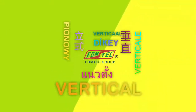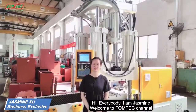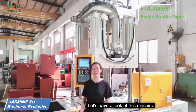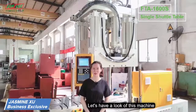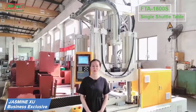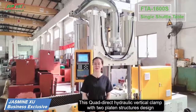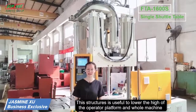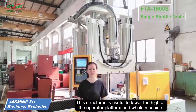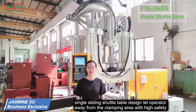Formtek Vertical Injection Moulding Machine. Direct hydraulic vertical clamp with 2-platen structure design — this structure is very useful to lower the height of the operation platform and the whole machine. The ultra-low human operation platform satisfies manual acting principles.